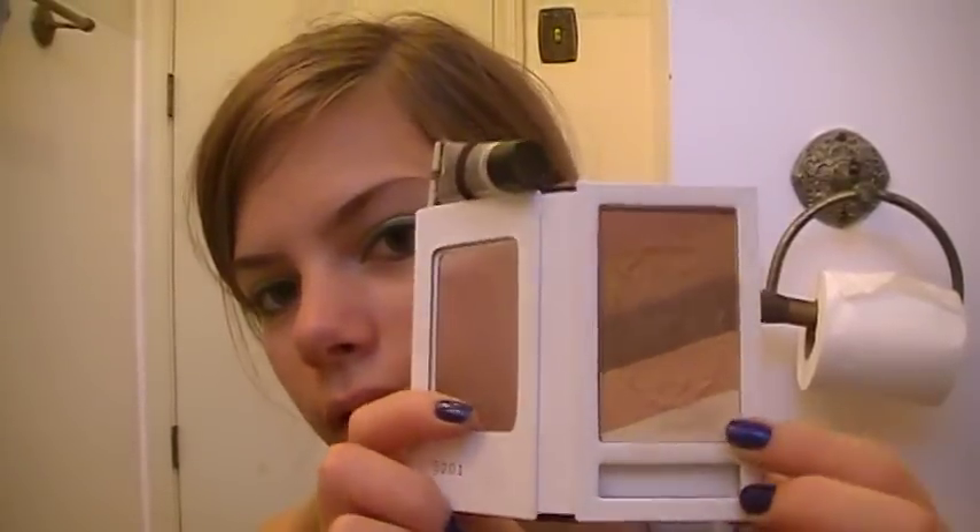The first product that they sent me is the In the Shadows palette, and this is in Temptation. It is just a brown palette — you can make a very nice neutral eye with this for school or even going out in public. I really like this, and I'm going to show you guys some swatches.